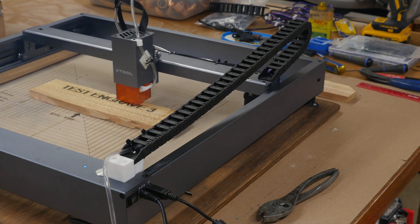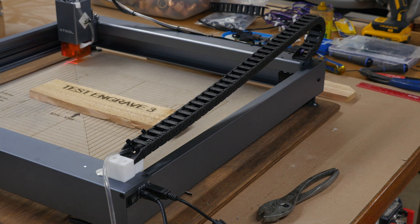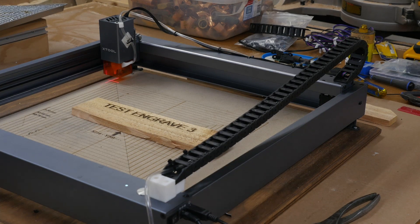It looks like we're just about done with that — okay, that's complete. So what I'm going to do here is move the laser to the upper left corner. I'm going to create a 400 millimeter square frame and just run a frame. We're going to run this and see how the drag chain operates and how the tube hangs on with the laser cable going up there.